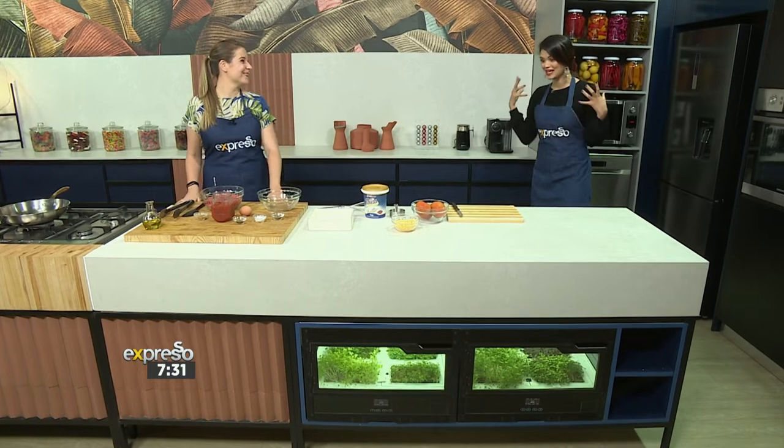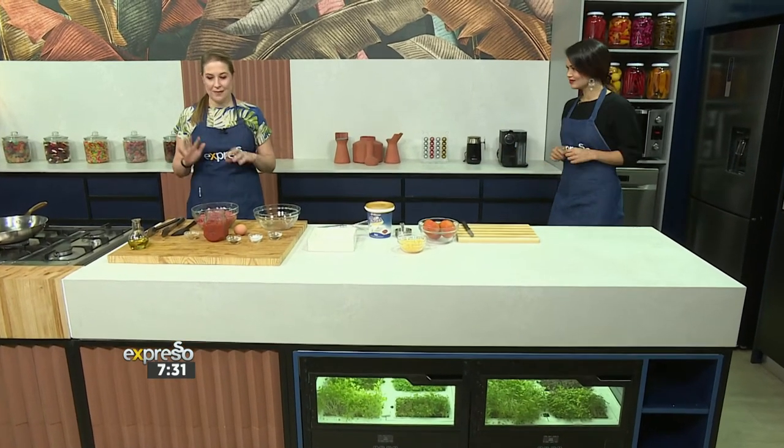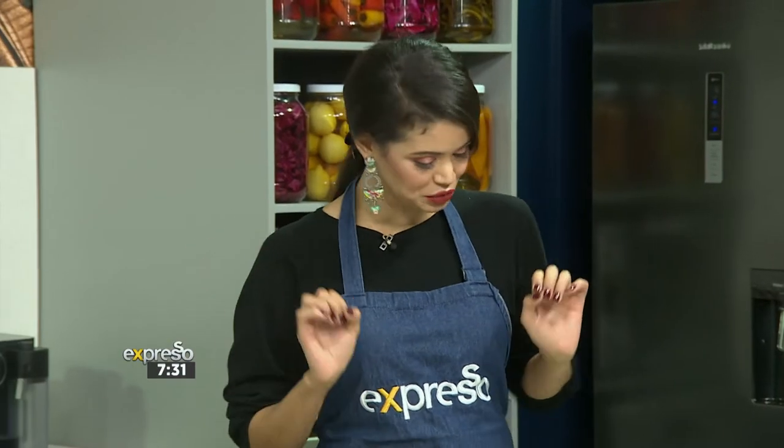Teresa is back in the studio and she's taking us through this delicious recipe. This is a great dinner recipe — very simple ingredients — and it's going to have lots of flavor and nutrition as well. I'm here for the flavor, tell me what I can do to help you.